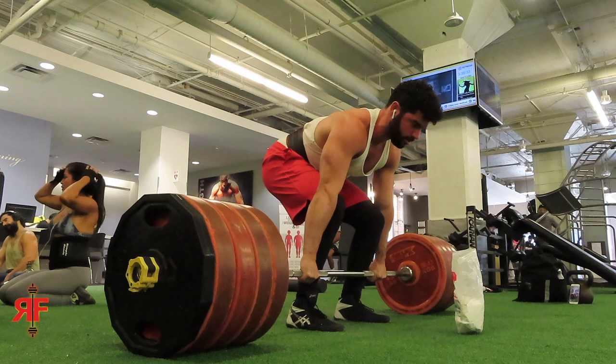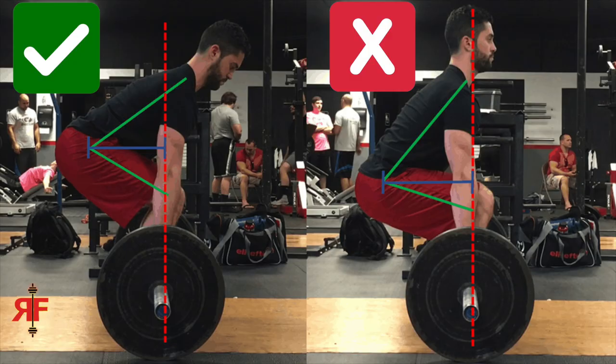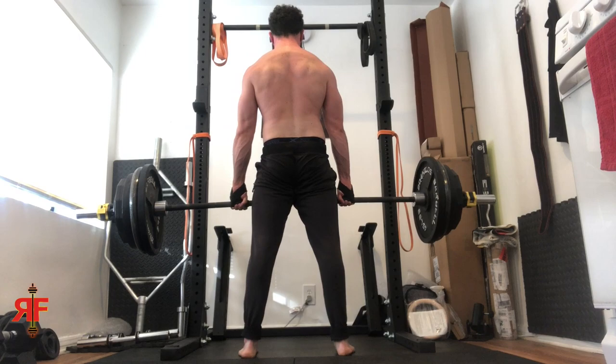One other way guys can get screwed up: before the deadlift, it's very common to kind of jerk the hips down and up to get a little momentum. I do the same thing — it's standard, not cheating. However, a lot of times when guys do this little hip jerk, they squat a little bit too much. You just want to dip your hips ever so slightly — not squat down then pull back up — just drop the hips for half a second to get some momentum, stretch out the hamstrings, and then pull it off the ground.